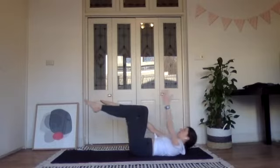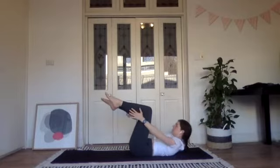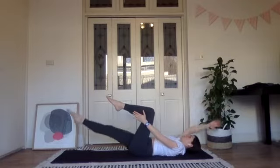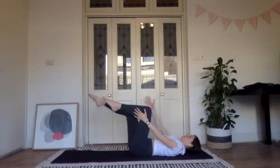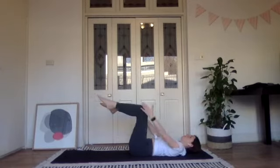Sliding those ribs down — inhale, stretch long, and exhale, curl forward, sliding those fingertips along the outside of your leg. Inhale, lengthen; exhale, lift. If you don't feel comfortable with these chest lifts, you could just do an alternating arm and leg extension — you're still going to feel that anterior chain work.